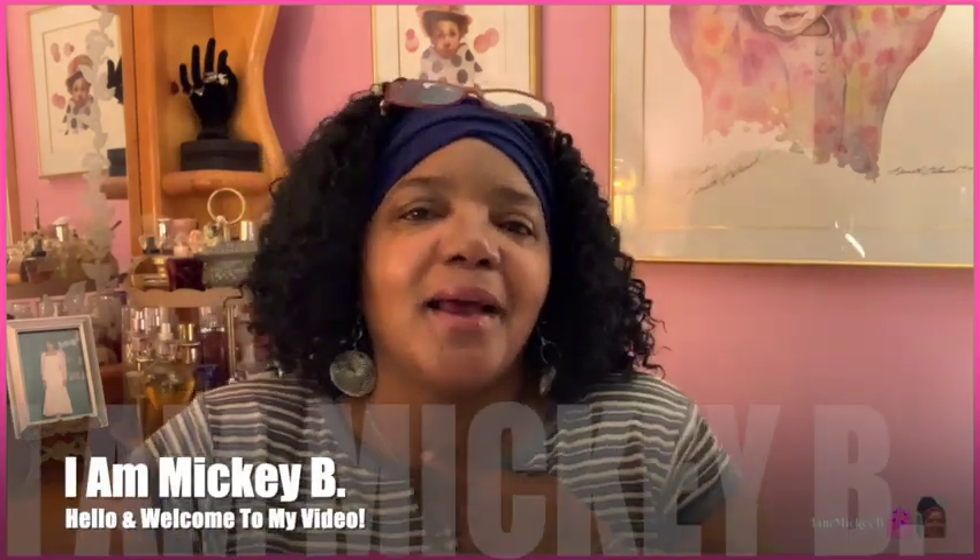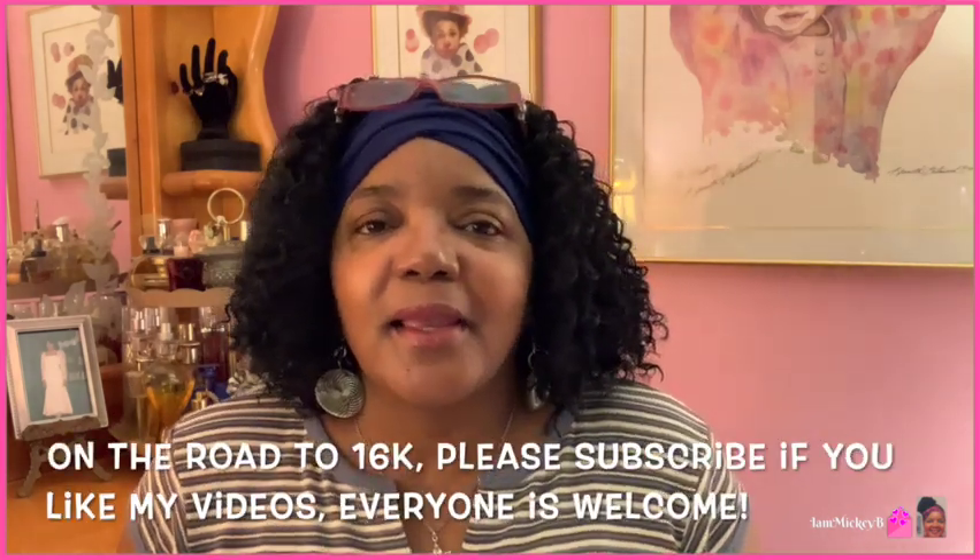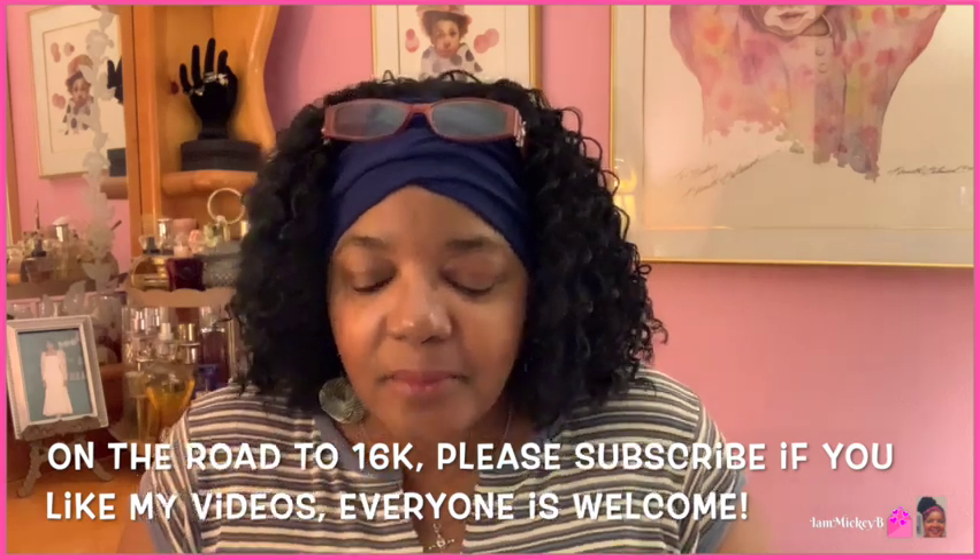Well hello there friends and welcome to my video, I am Mickey B. Have we met? If not, it's nice to meet you, and if we have, you guys know it's always good to see you again. I love when you guys visit me, spend time with me, watch my videos, and we have a little interaction. I really enjoy doing that and I hope to continue to grow in that area on my channel.